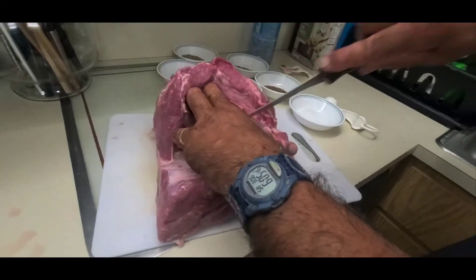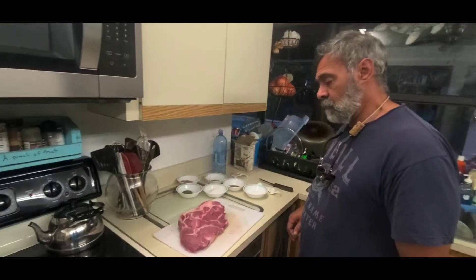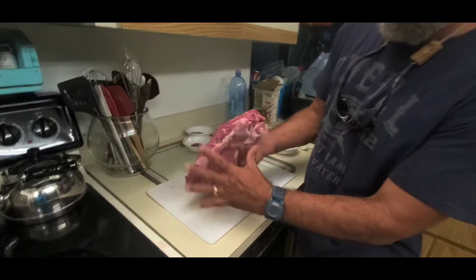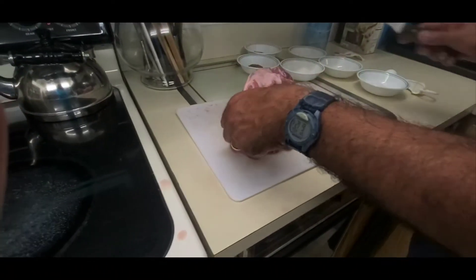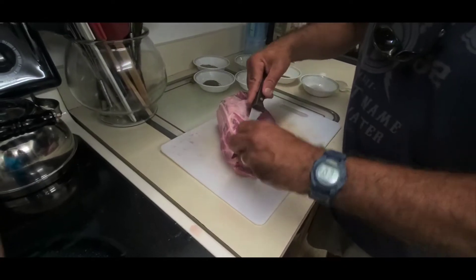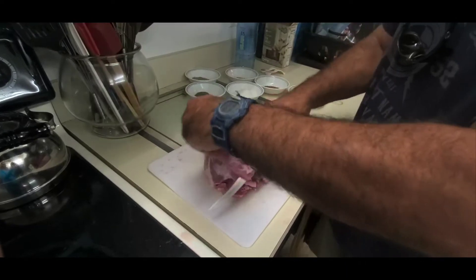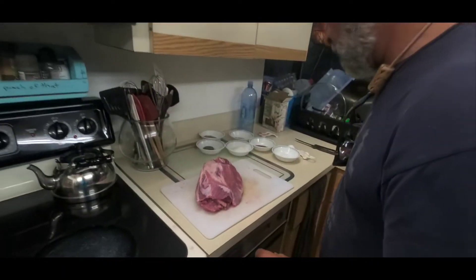You can pretty much break all this up just with your fingers. If you want to get a knife in there to make it a little bit easier and make it go a little faster, that's fine. Now that we've got everything trimmed up, this is going to be our cut of meat that we're going to work with. This is where the recipe comes in.